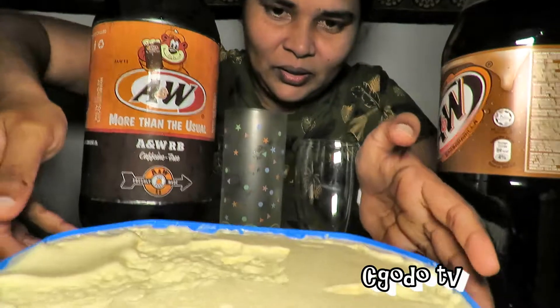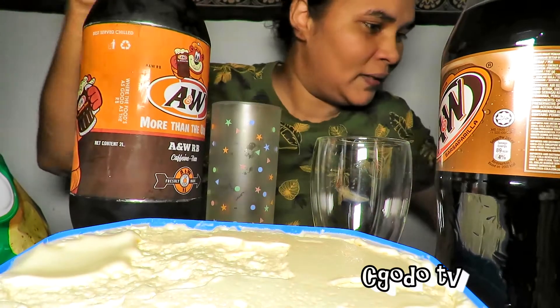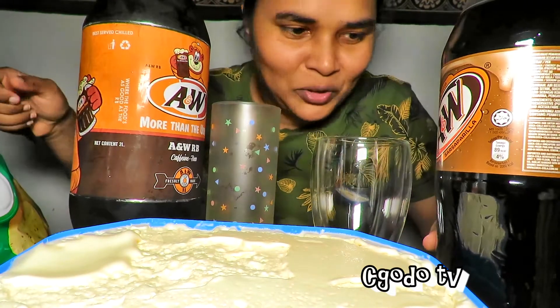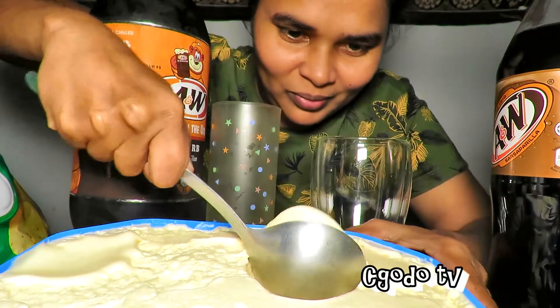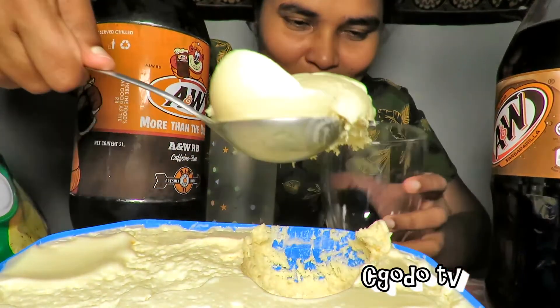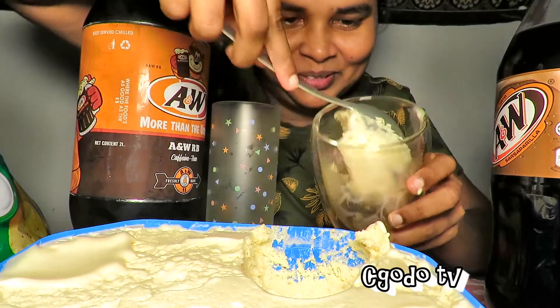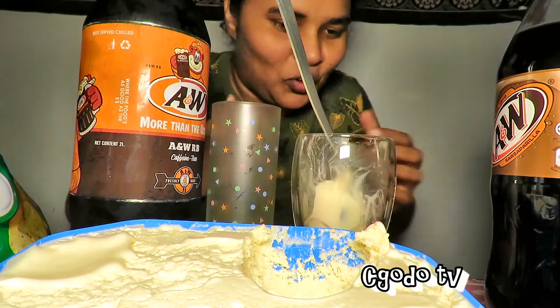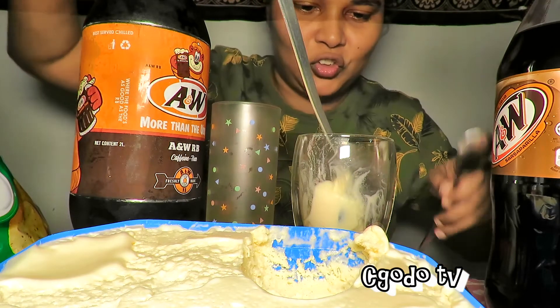Okay, let's put this here. I'll drink. I can't find an ice cream scoop, so this is going to be our scoop. I've got my spoon and my straw.